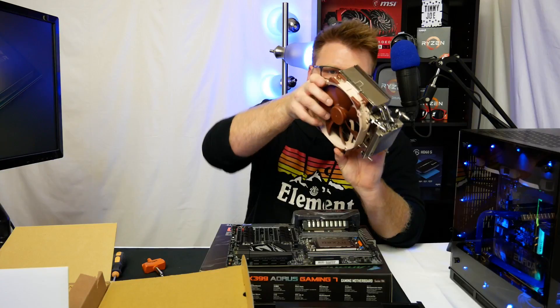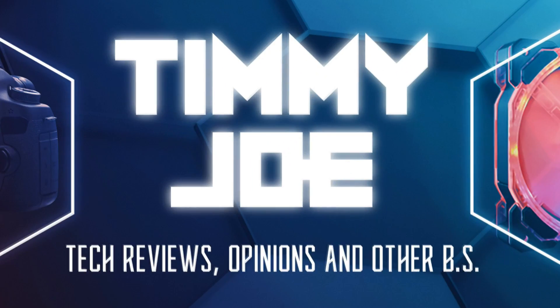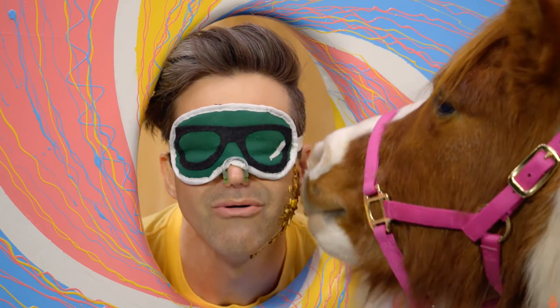Timmy Joe reviews anything, reviewing computer parts on YouTube. Hi there, my name is Timmy Joe. I make videos about computers on the internet, and if you haven't been here before, hit the subscribe button. We're gonna have a lot of fun. Do all that YouTube stuff, hit the like button. This is gonna be fun.